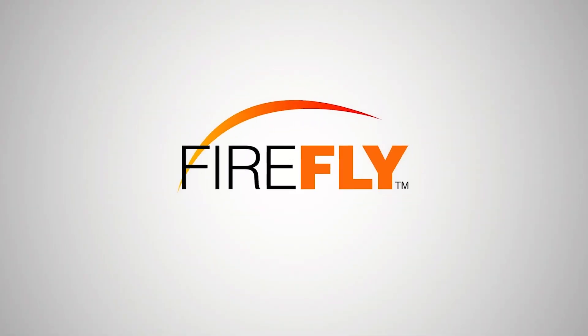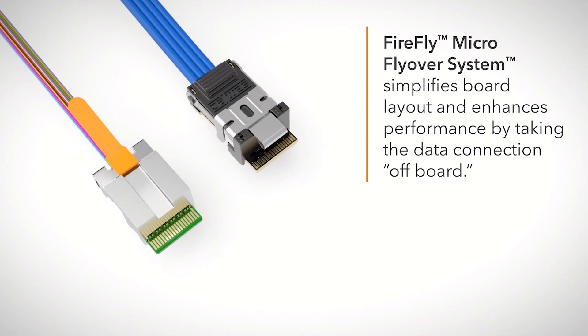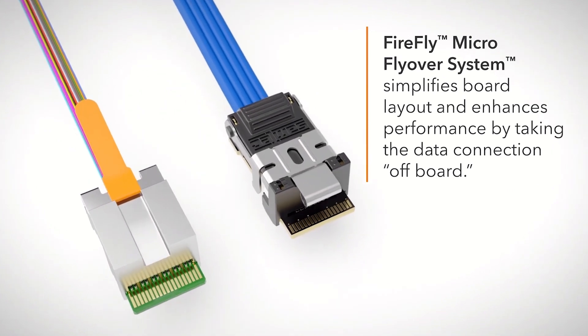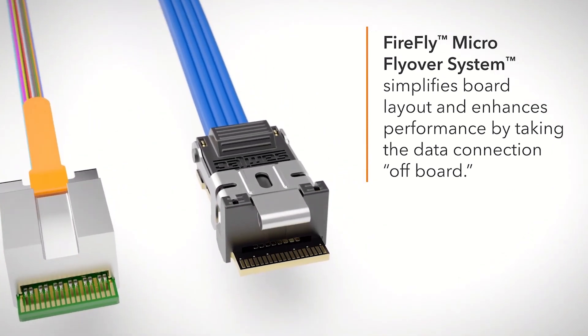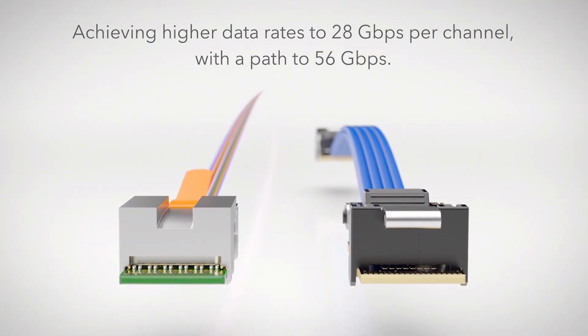This connector system is the Firefly architecture from Samtech, and we contributed it to Kobo. We were one of the founding members and helped write the spec to get this launched.